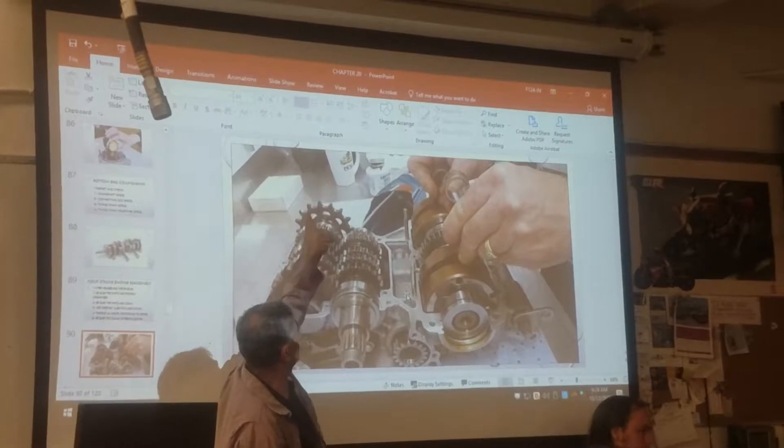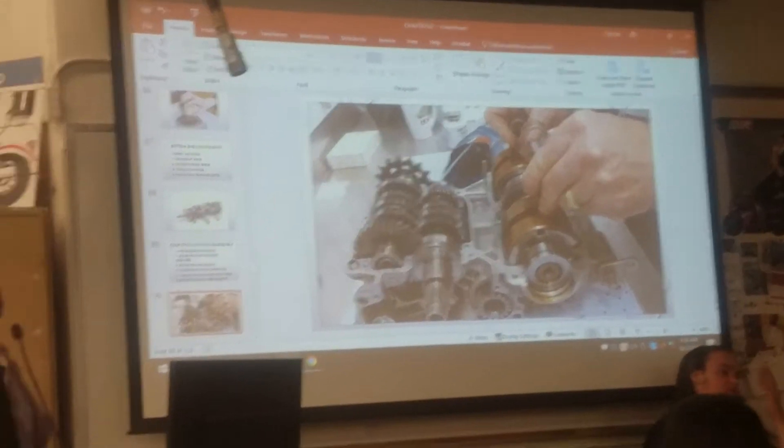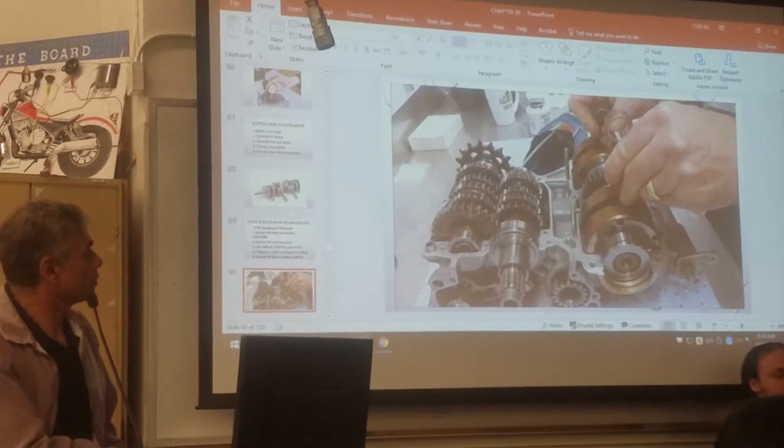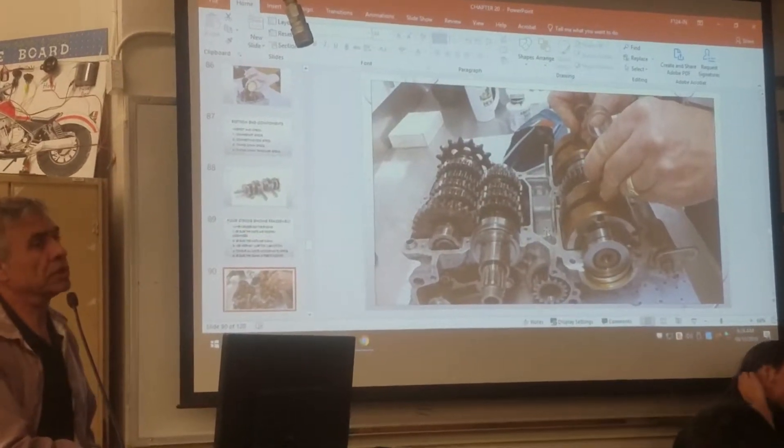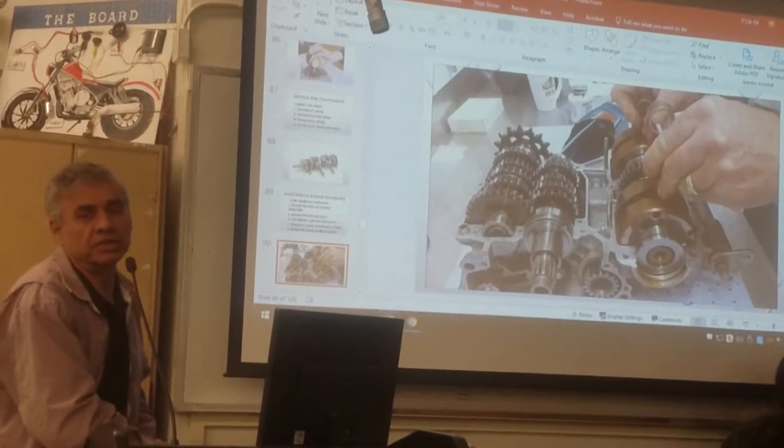And here you have what's called the front sprocket. You should know that the clutch hub goes right here on the input shaft.